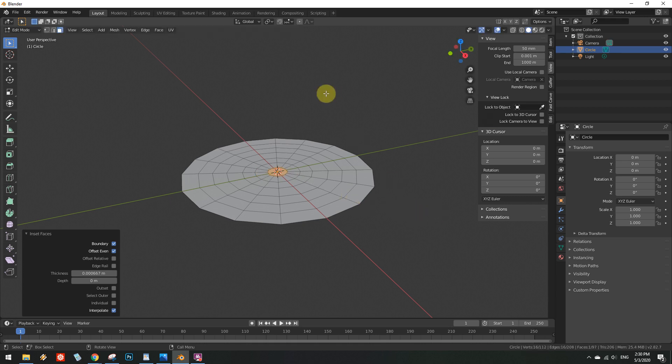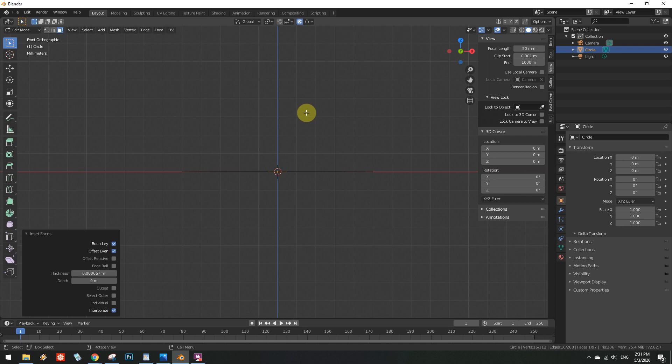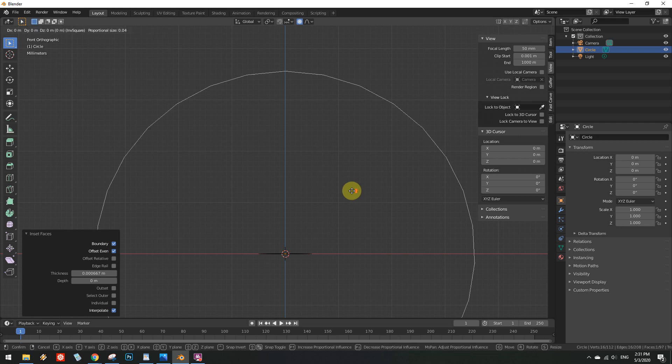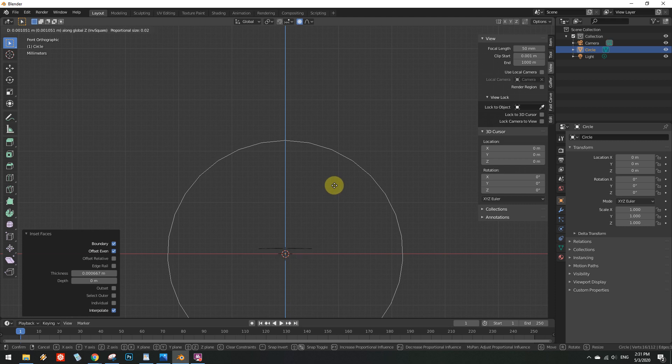While the central face is still selected, go on and click the proportional editing button and select the inverse square fall-off function, because it's the one that is most similar to the shape of the flame that we want. Go into the side orthographic view mode. Hit G to move and then Z to limit the motion to the Z axis. Scroll the mouse wheel upwards until the radius of the proportional editing allows you to move all but the outermost edges of your mesh.